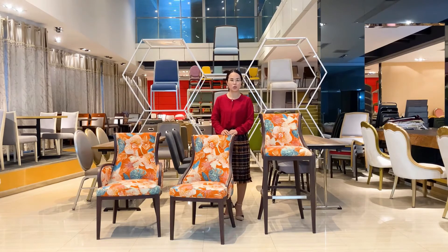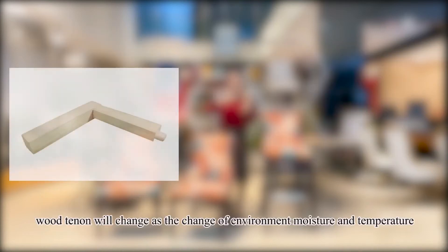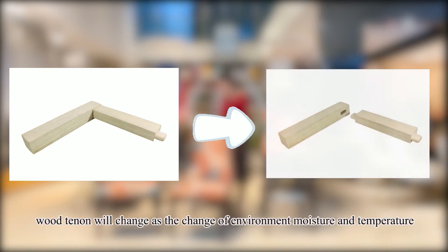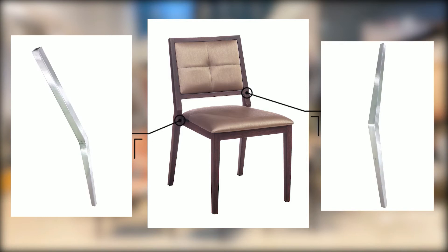The second is the strength. For a solid wood chair, it is combined by wooden joinery, so it will easily have problems with loosening and cracking. But for the metal chair, you can see it is combined by welding, so all Yomiya chairs can be used for more than 10 years.